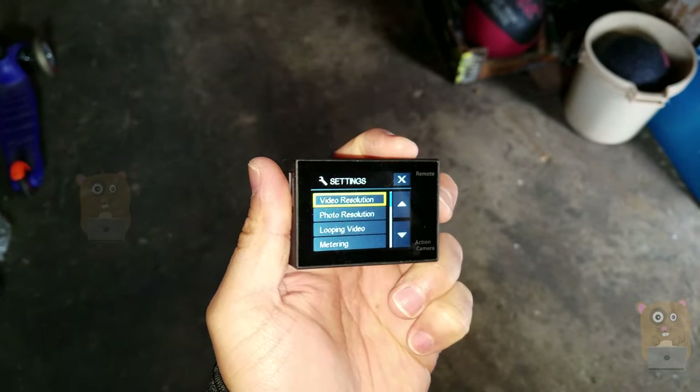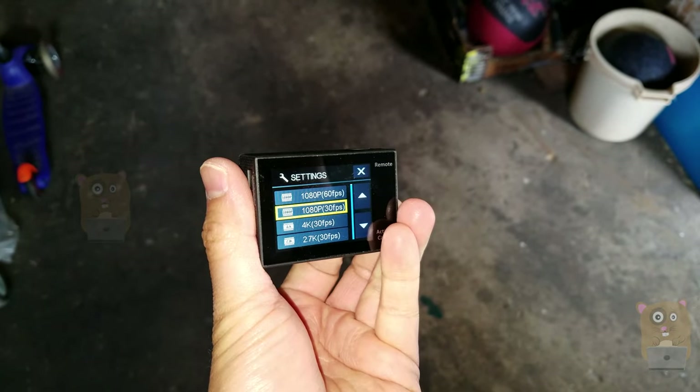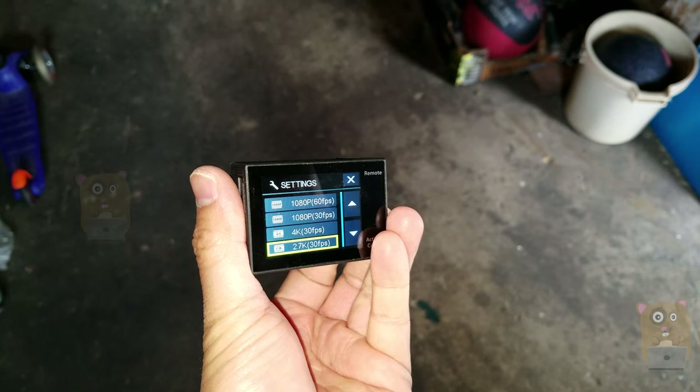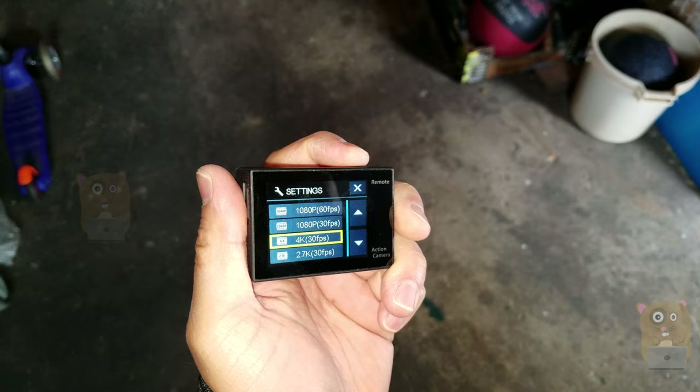I'm going to go into the video resolution. Here's 1080p at 60 frames, 30 frames, 4K at 30 frames, or 2.7K. I'm going to leave it at 4K.